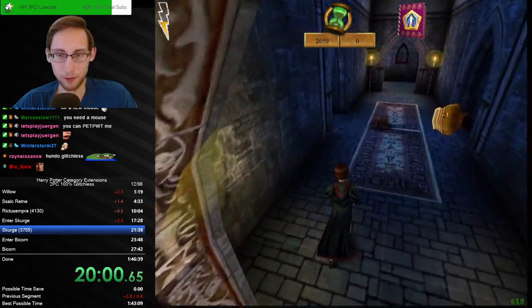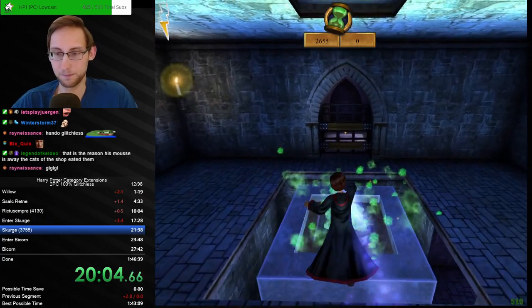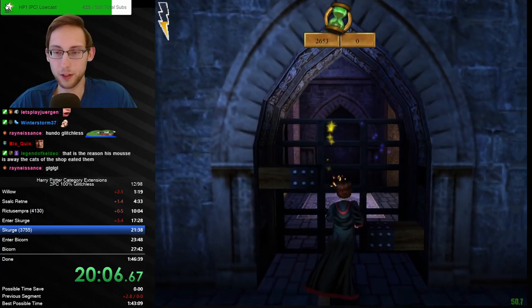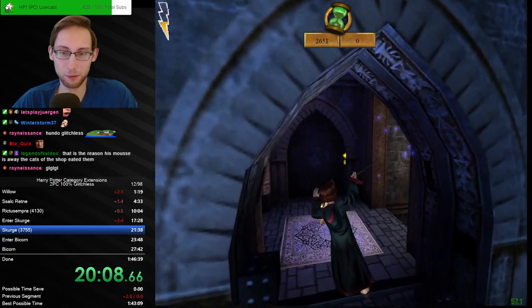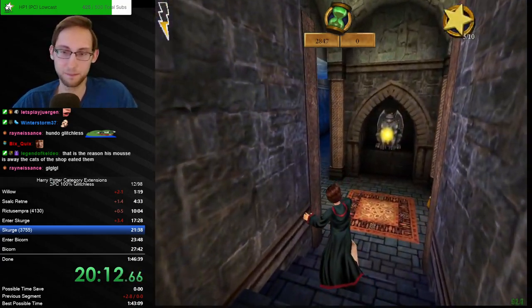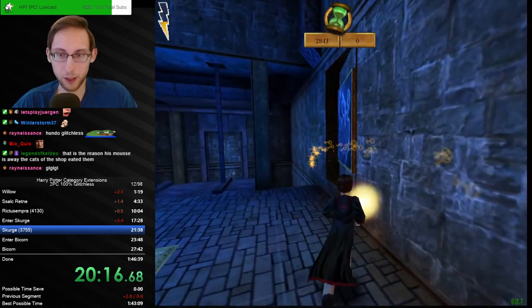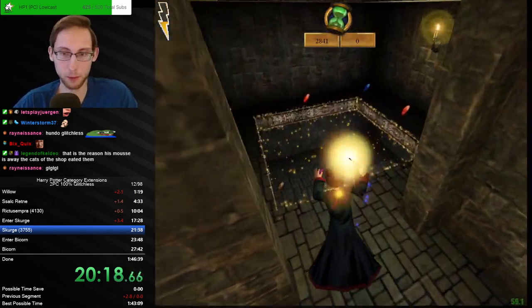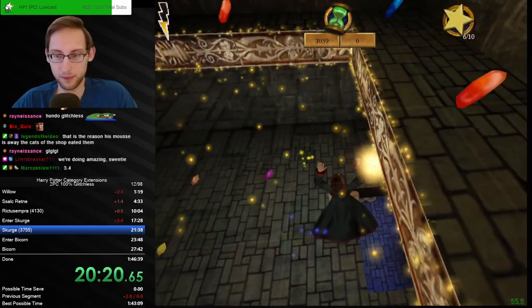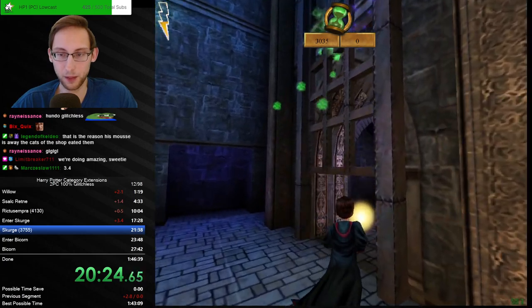Welcome back Ray — yeah it's hundo glitchless with a small handicap, which is the mouse that's kind of broken. I don't see my splits either so I have no idea how we're doing. Are we doing well? Are we ahead? Please tell me we're ahead — just tell me we're ahead for the maximum copium. 3.4 ahead! Let's go, beautiful — that is amazing.